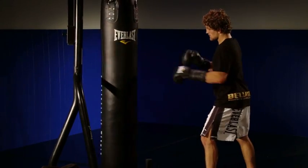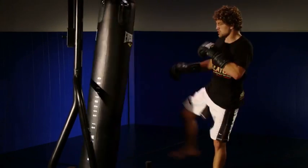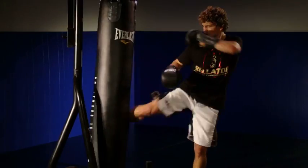One great drill for the Muay Thai Heavy Bag is a kick drill. What you do is 10 low leg kicks on your right leg, then 10 low leg kicks on your left leg. Then you do 10 mid-level kicks on both sides, and 10 high-level kicks on both sides, and then you start back on the bottom.